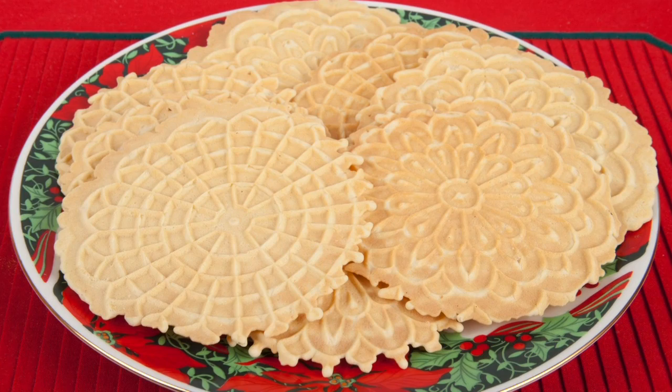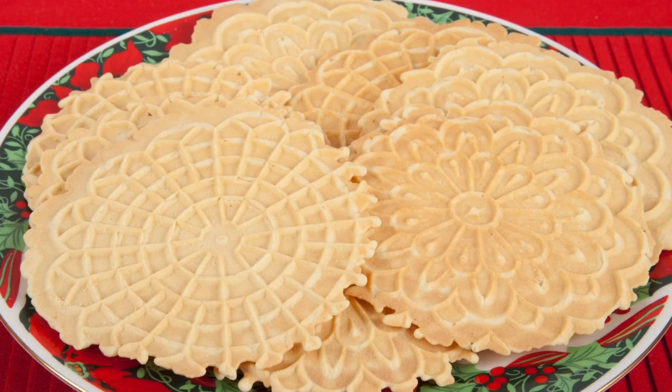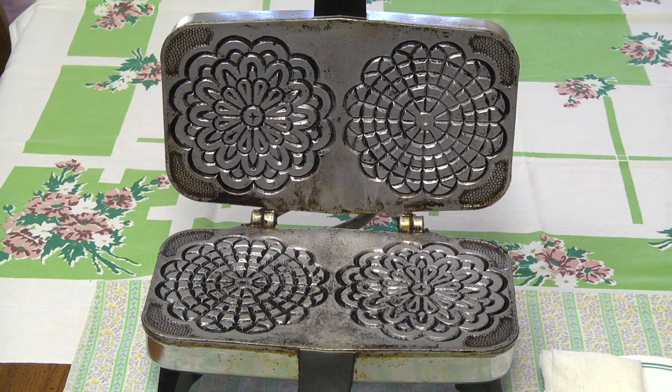Hello, this is Daniel DiTuro. Pizzelli are thin, crisp wafers usually made around the holidays, and can easily be made at home. You'll need a pizzelli iron similar to this one, which makes two pizzelli at a time.